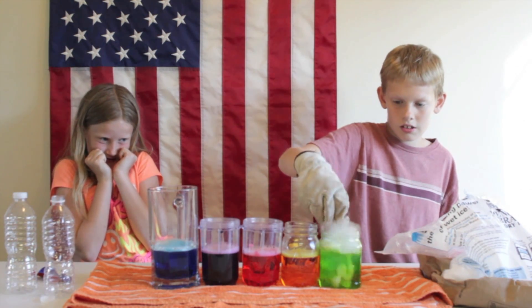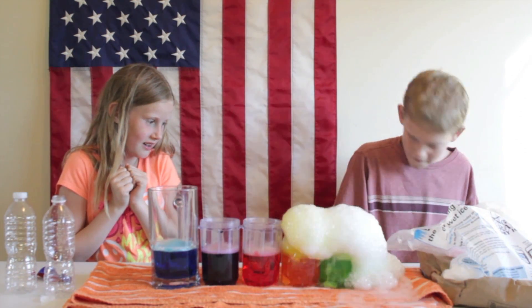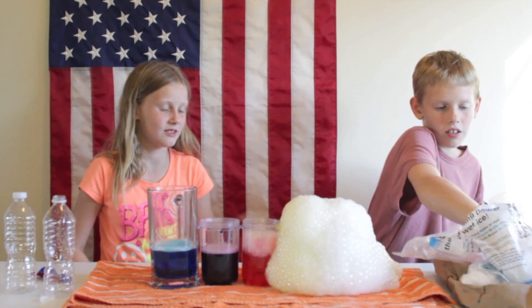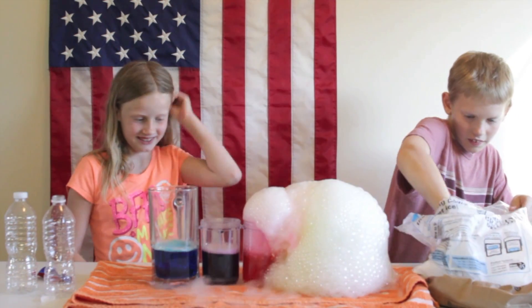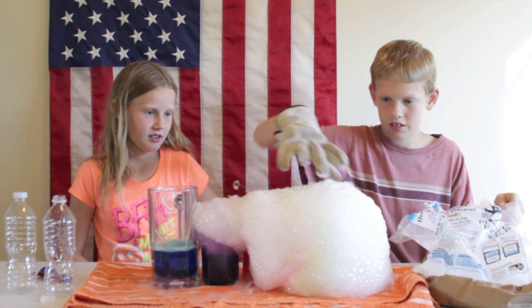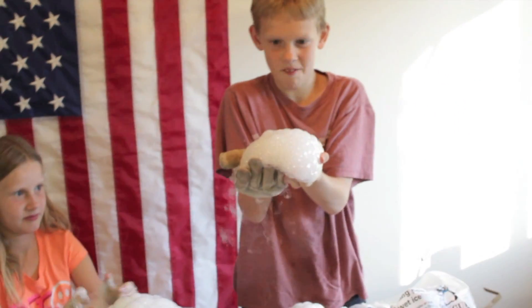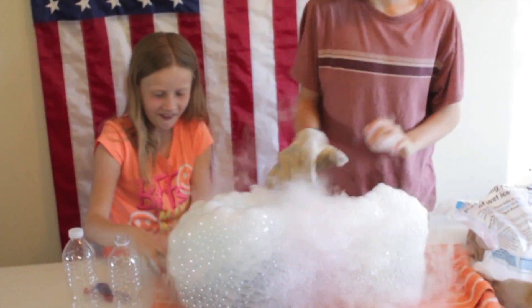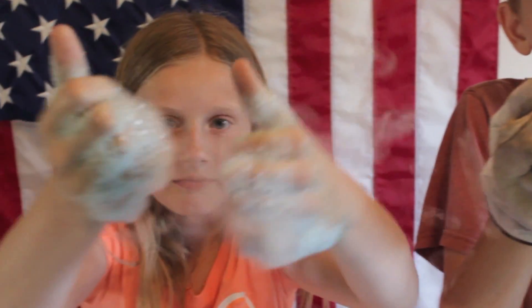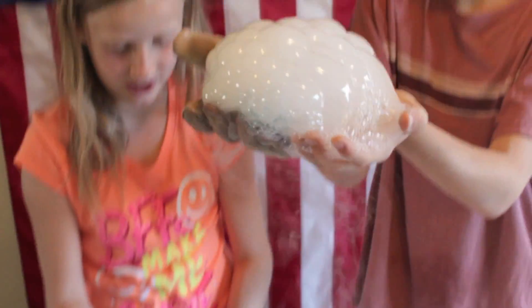So let's get this started! Whoa! Ha ha! Whoa! The bubbles are like colored kind of. It's cool — it's like soap, then it pops. Whoa! This is awesome. We should get dry ice more often and do these experiments. They're so cool.